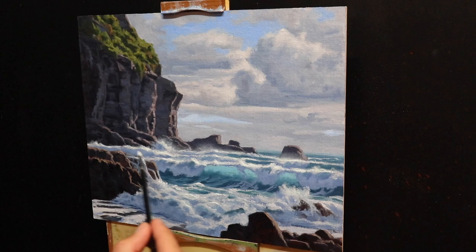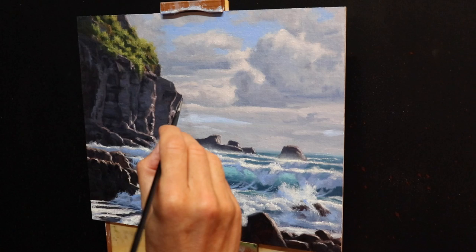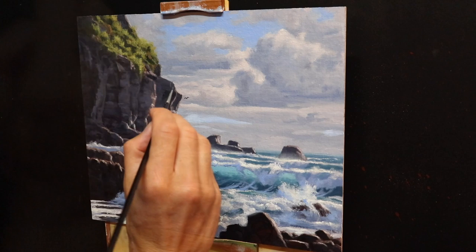I use a bristle dagger brush to paint some spray in the white water in the foreground — the bristles help to create droplets of water sparkling in the Sun. I continue with a quarter-inch dagger brush to paint some more reflected light in the shadow areas of the breaking waves and white water. I finish up the seascape by adding in a few seagulls, which just adds a bit of life, interest, and drama to the painting.